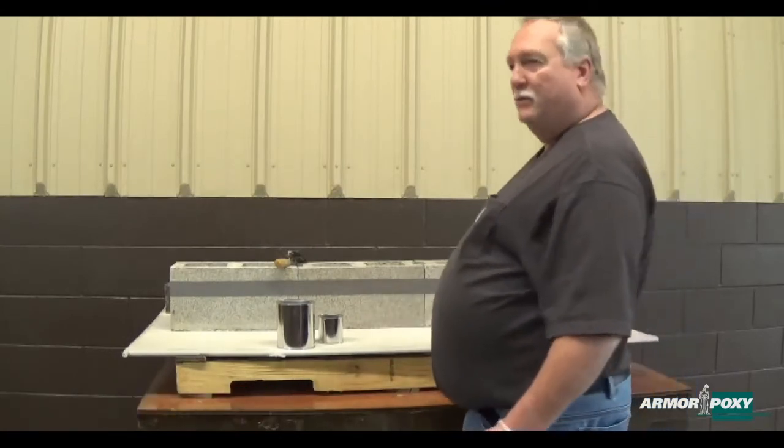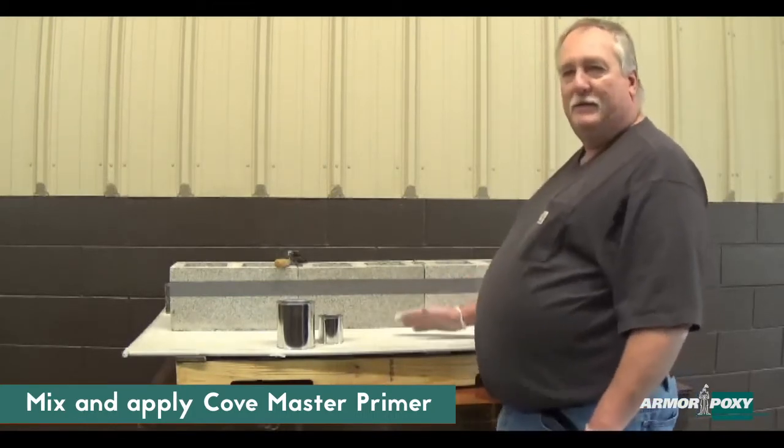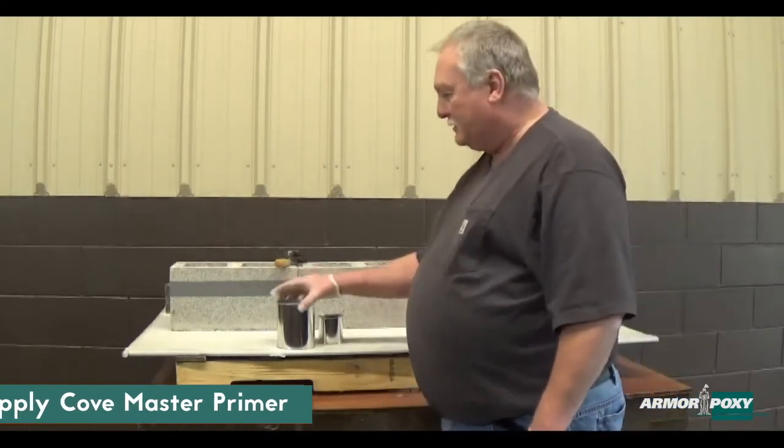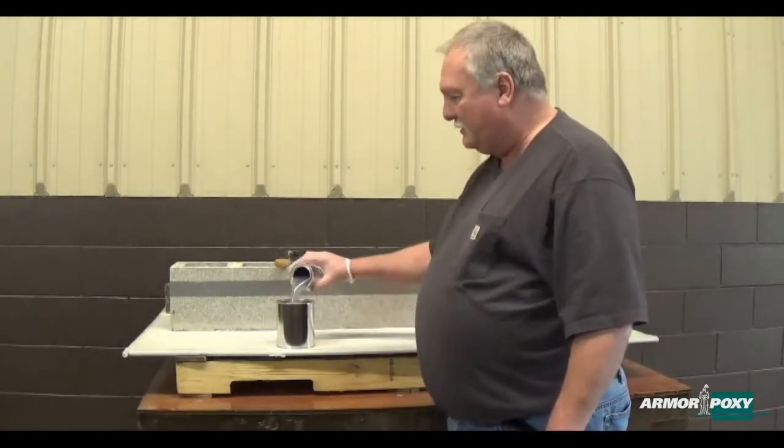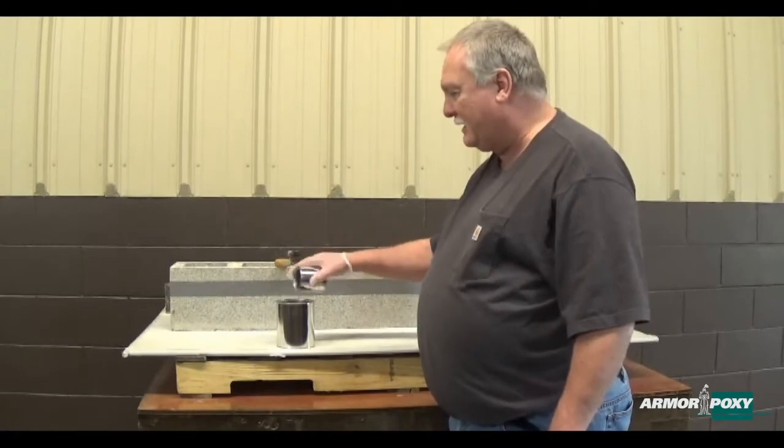The next thing we want to do is we always want to prime our surface. We want to prime our surface to let it out and make it easier for the cove to stick to it. So today we have some cove primer — it's a two to one mix. We just dump that in there together, a small kit.